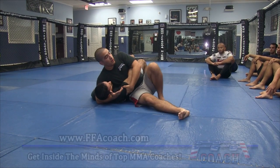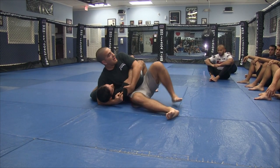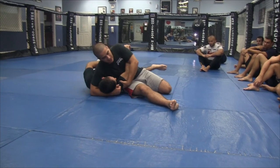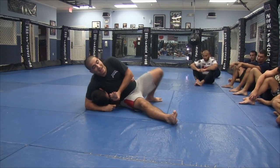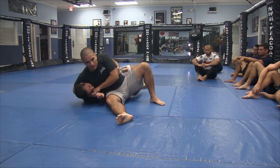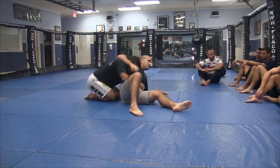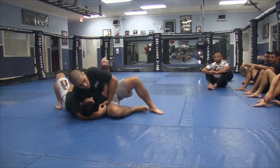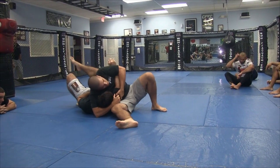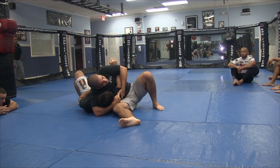Another variation is to cup your own thigh to prop his head there. Now, if he's a skilled wrestler, he's going to try to turn to his side and pull his arm out. That's why you shouldn't pull it like this — he could turn his elbow in, get to his knees, and he's on his way out. When I sense he's coming out, I counter that by pulling the arm up and putting him back down. Very important detail.